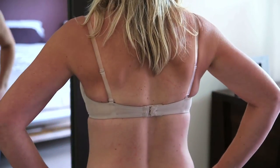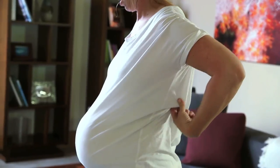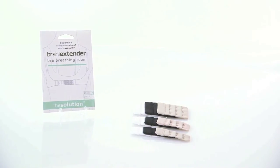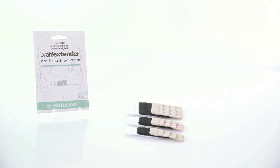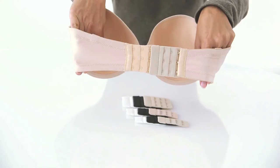Is your bra fitting a little too snugly, or are you in between sizes? Are you pregnant but don't need to buy expensive maternity bras yet? Do you tend to swell or bloat in warmer weather or on airplanes? You need Bra Extender — Bra Brand Breathing Room. Bra Extender helps your bras fit you as your body changes.